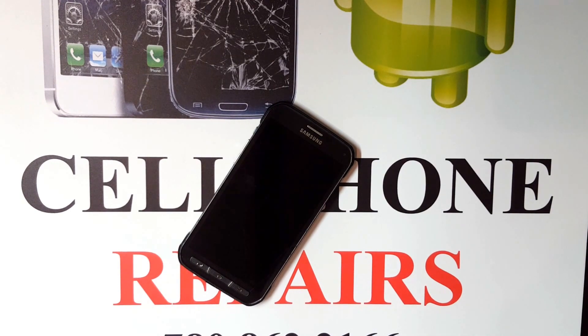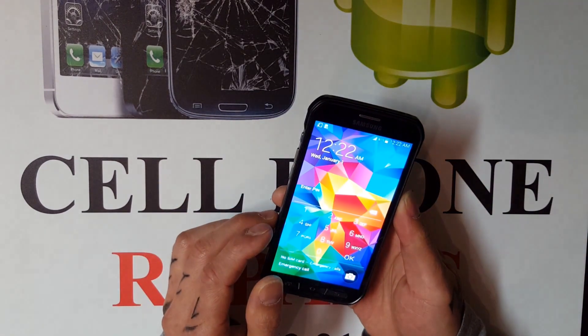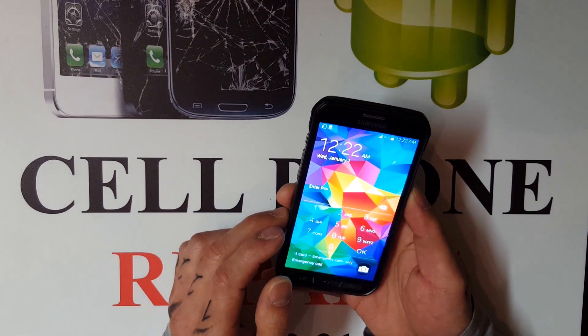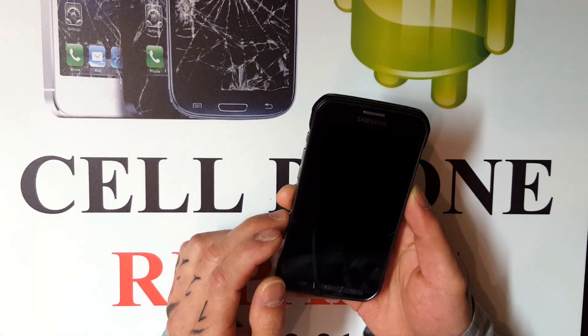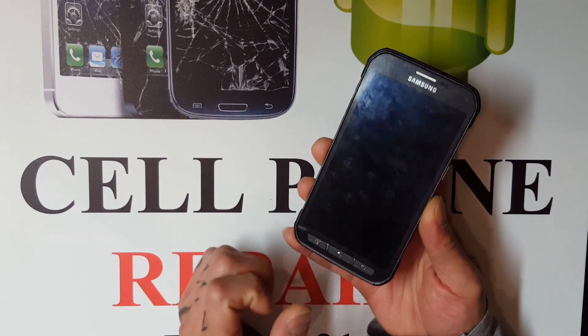Hey guys, just in case cell phone repairs. Today we're going to do a quick tutorial on how to hard reset a Samsung Galaxy phone. The phone I'm using today is a Samsung Galaxy S5 Active, but with most models you can do the same method as long as it has a power button, a volume rocker, and a middle home button.